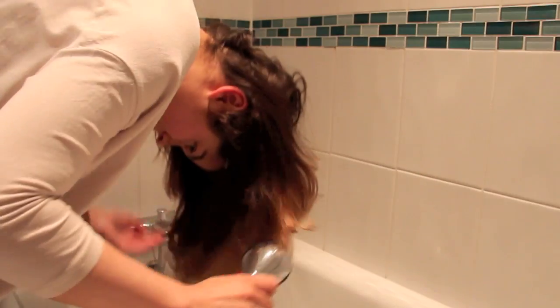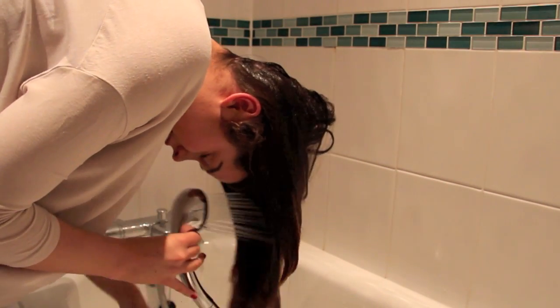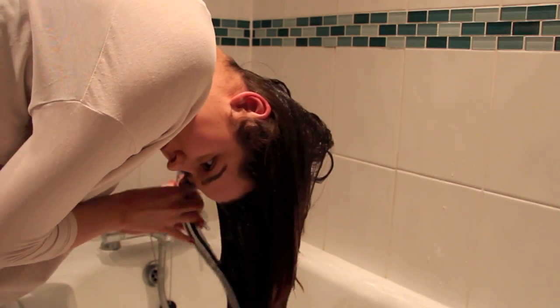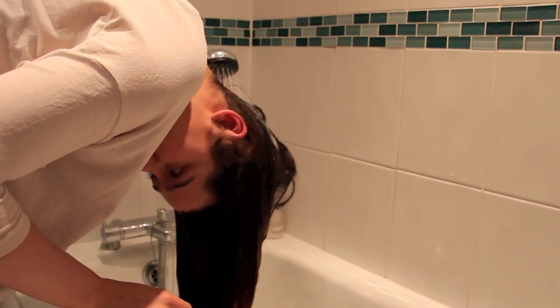I tend to do my hair over the side of the bath. I don't really know why — that's just how I've always done it. I don't like getting the rest of my body wet while I'm washing my hair. I just like to do one thing at a time, concentrate on one thing at a time.